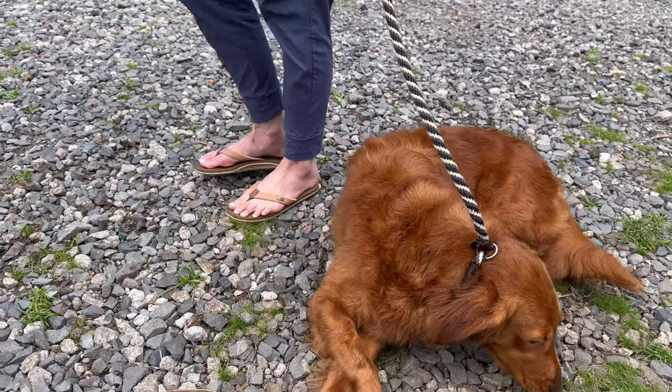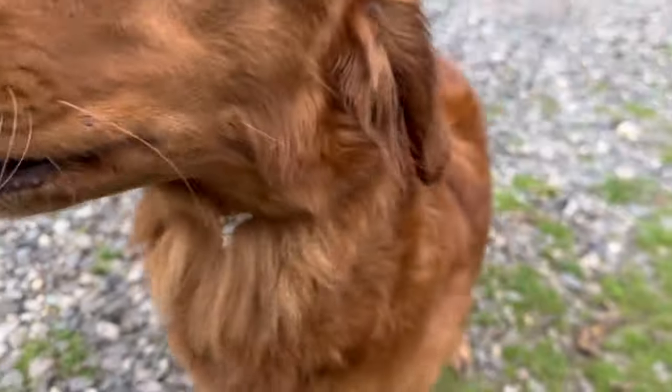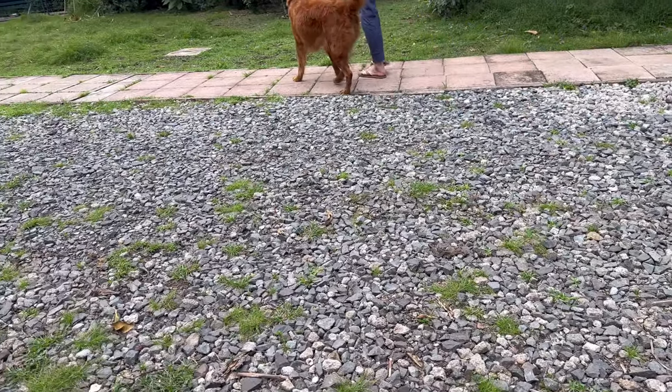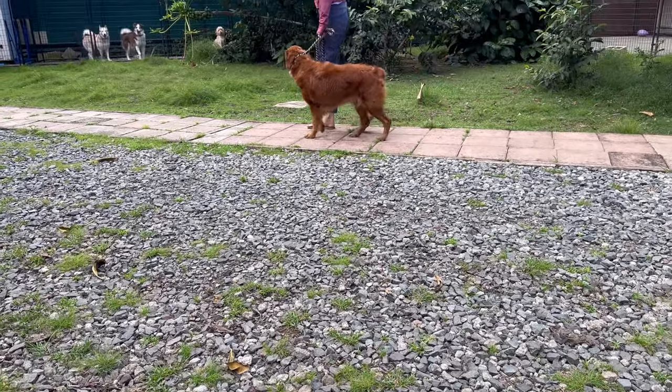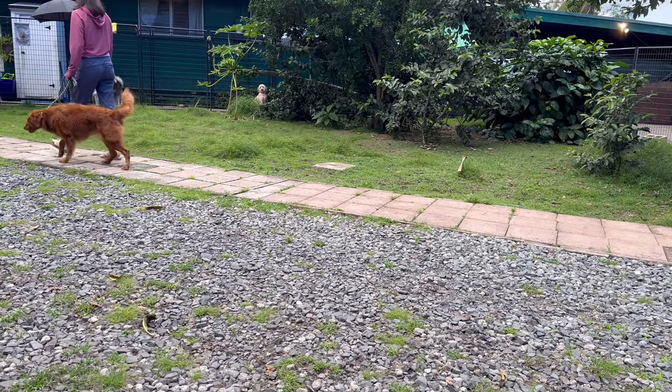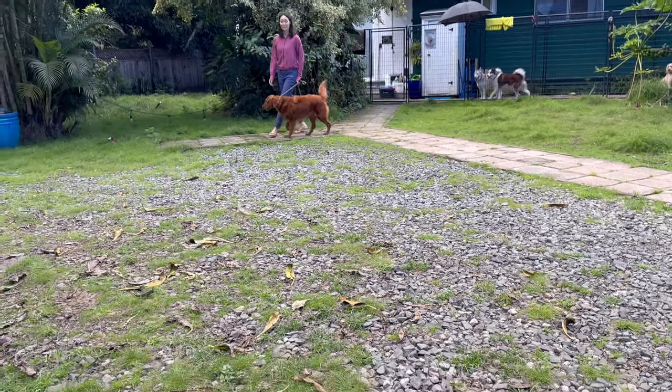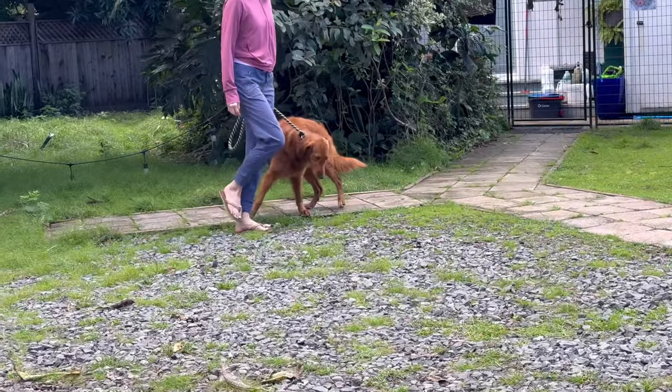So you say her name real cheery — say 'Ginger, heel.' Just like that. And you can choke up on the leash. You want to have the leash short enough where her nose can't quite touch the ground. And then when her nose goes down, just give a little flick of the wrist. Then tell her heel and keep her at your side. Good girl.